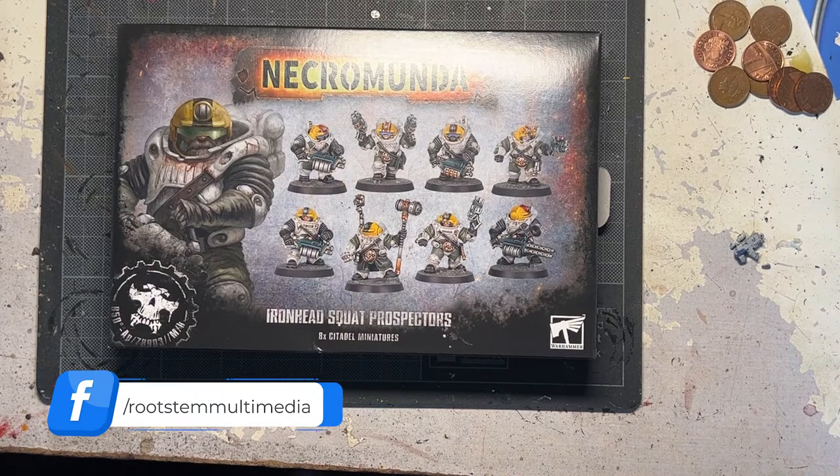Hi guys, thank you very much for joining me today. I'm going to be cracking open and having a look at some of my first ever squat models.